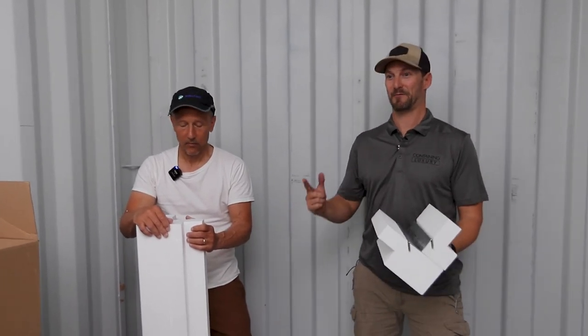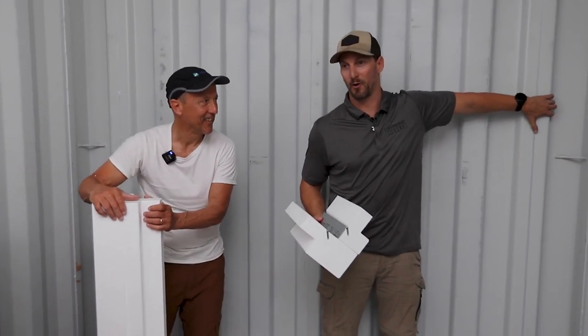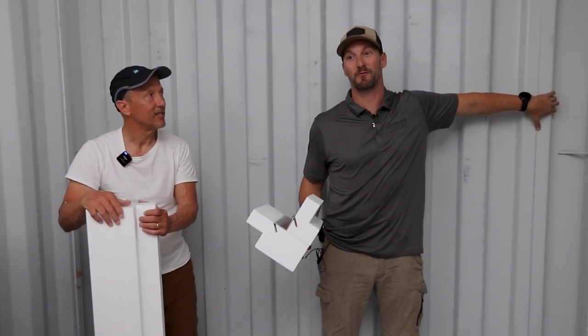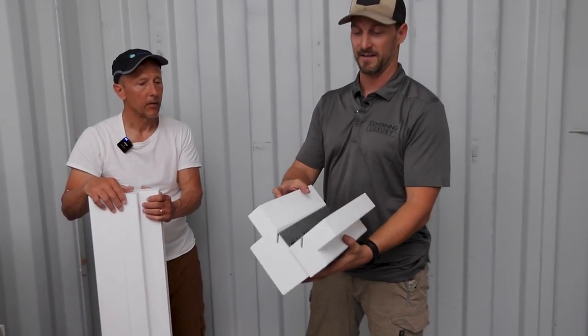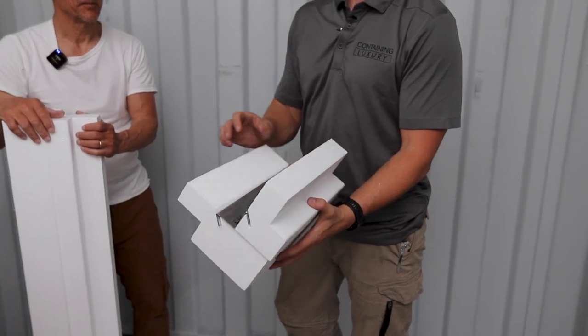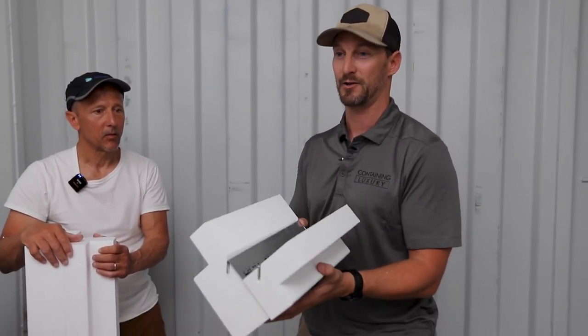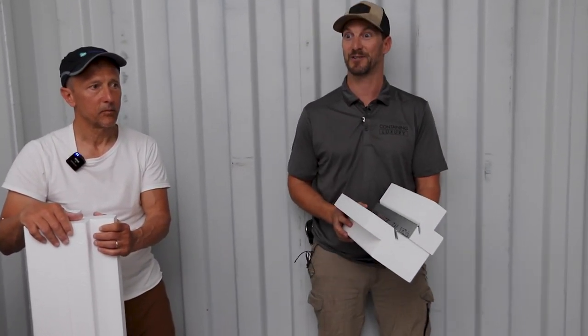So you decided to insulate and frame your container, but now it's time to do your complicated corner system. Well, Insofast has found the solution for that. What we're holding here is the corner assembly, which has your integrated stud system. Today's installation video is going to go over exactly how to do that due to manufactured specifications. Let's get started.